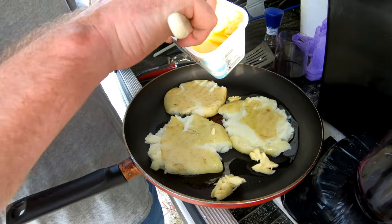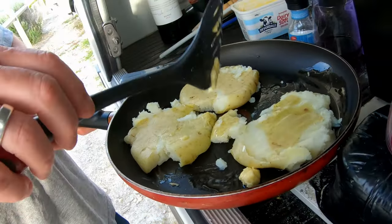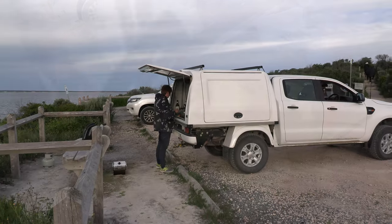We've got some green salad to go, which makes up for everything. What I like about this car is that it's a good working height, so we're just working straight out the back of the car right now. It's perfect.